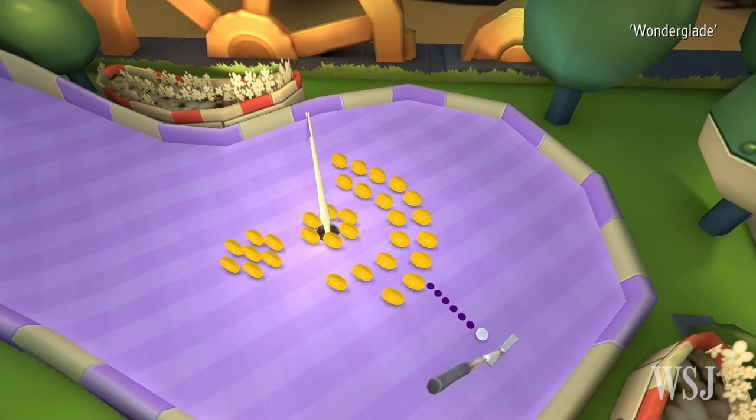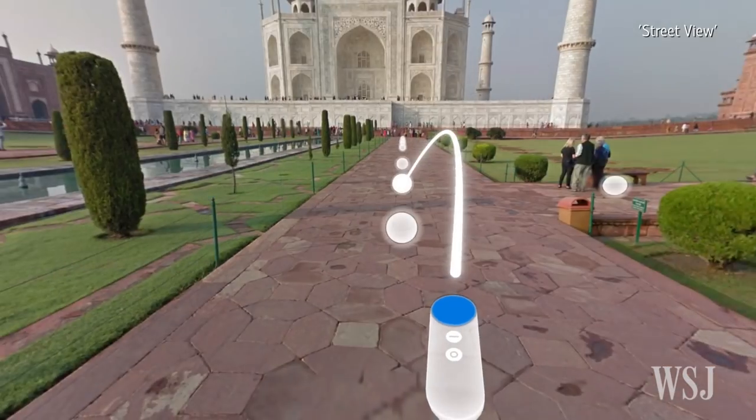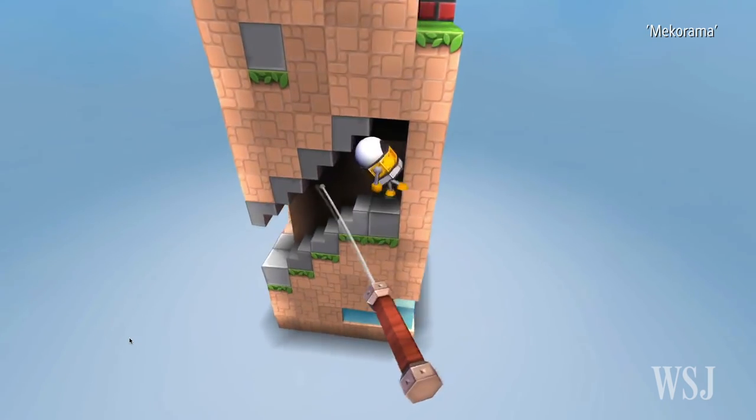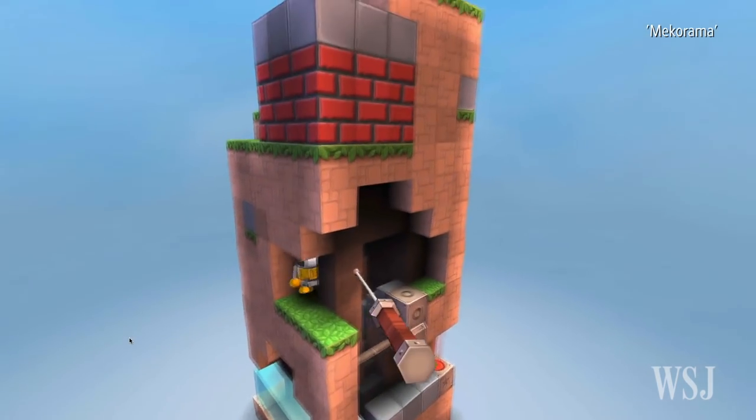In the game Wonderglade, I used the controller as a putter to play mini golf. In Google's Street View app, I used the controller to choose where to jump in 360-degree scenes. Makarama gives you puzzles you have to move around to solve, and the controller becomes a wand for you to point and click where you want to go.